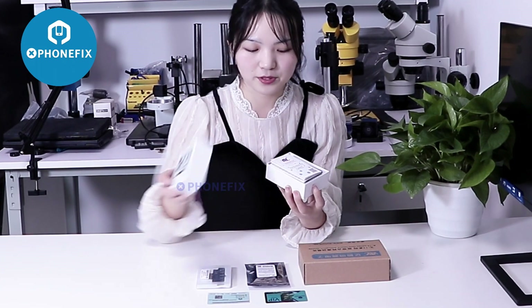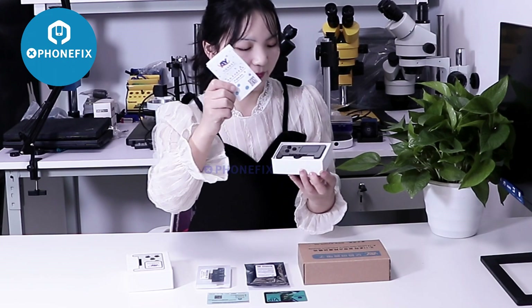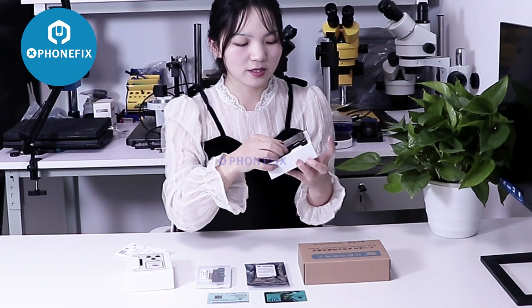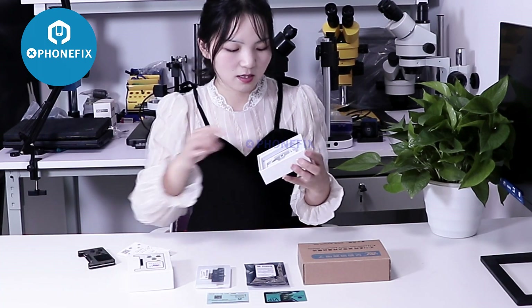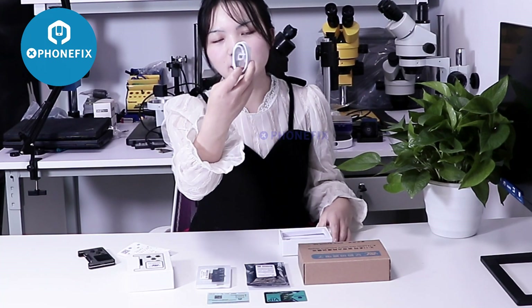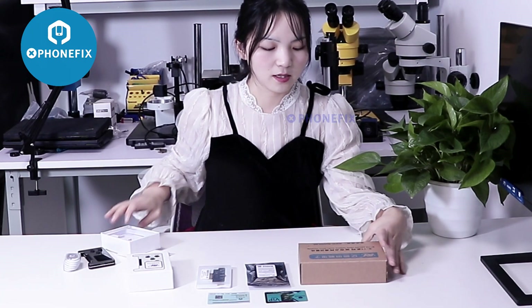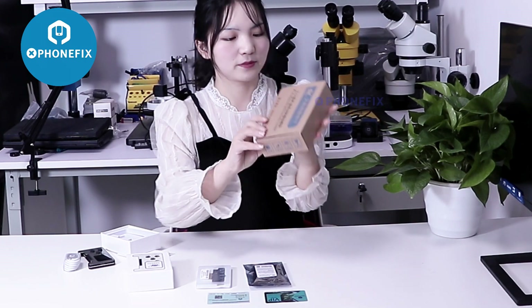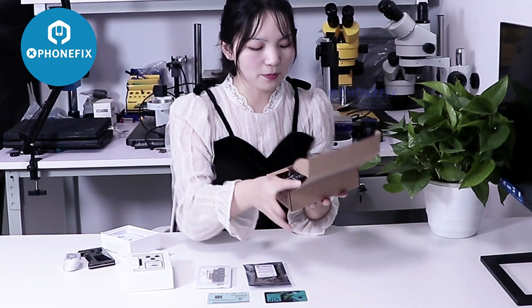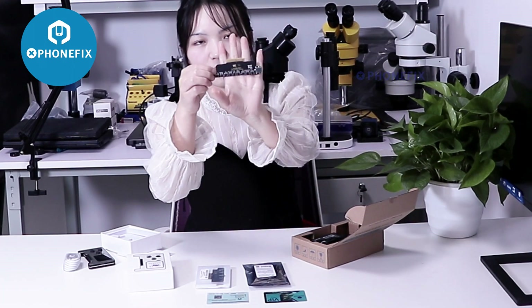First, let's unbox it. It has included this instruction, and its host. Also comes with the Type-C cable. Add this in the activation mode. When you unbox it, you can find the new active mode.